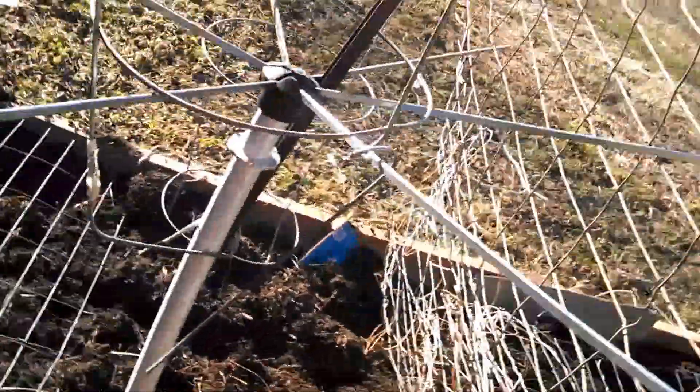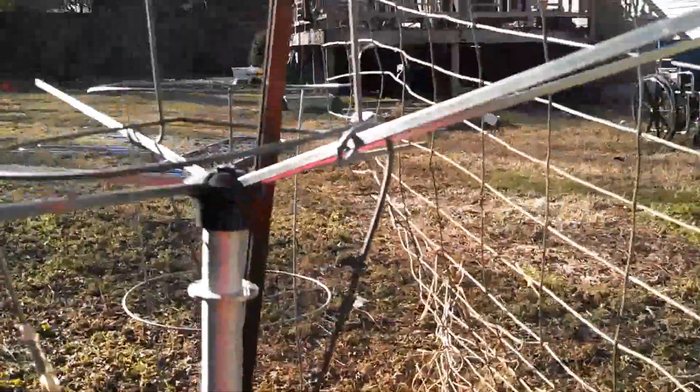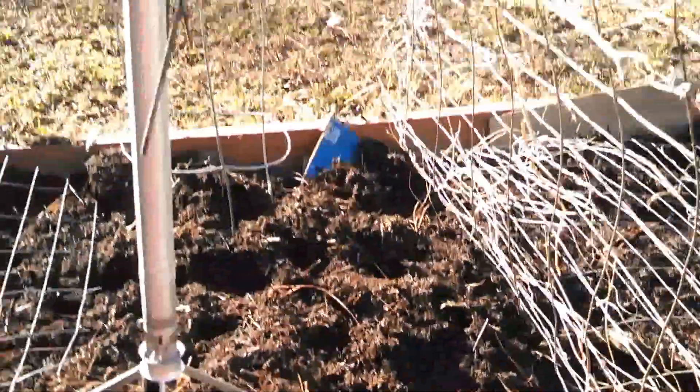Some of you might ask about this configuration here. I got a tomato cage on top of a wire thing here. And this is actually a drying rack. And I have a pole there to help hold it down into the ground.